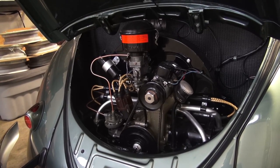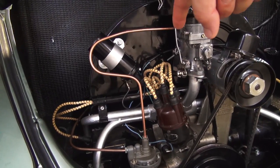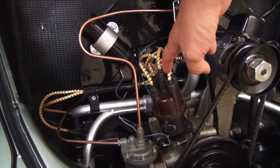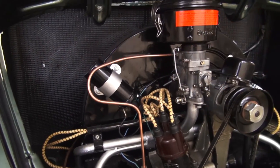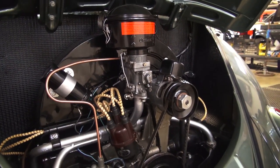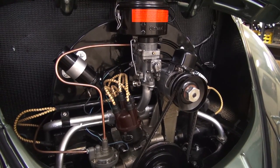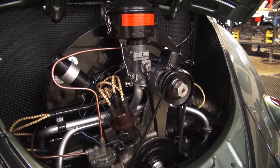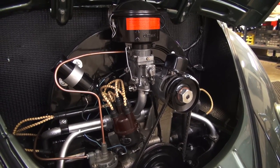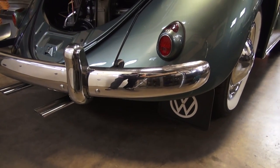A question I get a lot is where do you get the vintage wires. These are kind of like faux wires — they're not really cloth but they mimic a cloth wire, which they would have had back then on vintage cars. I search eBay and thesamba.com — the sellers are on there. You can find these for around 50 bucks or so for a set of vintage wires.